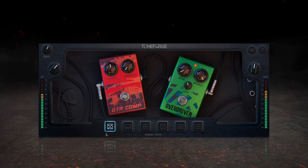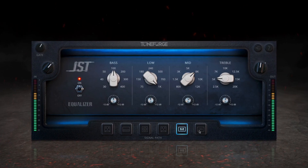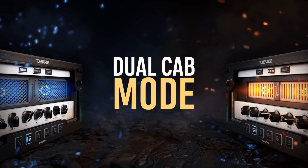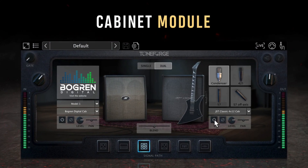In addition to the standalone app, we made some modifications to the signal path like we've never done before. We've introduced new features like dual cab mode, where you're able to run the plugin with two cabs simultaneously, stacking them together or panning them out for a full-width stereo sound.